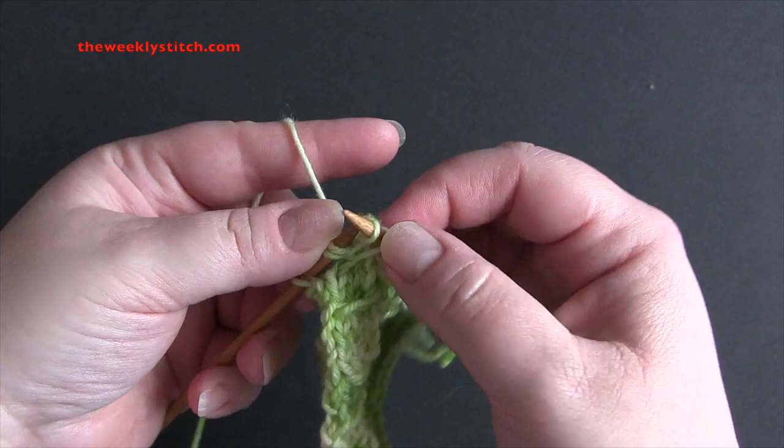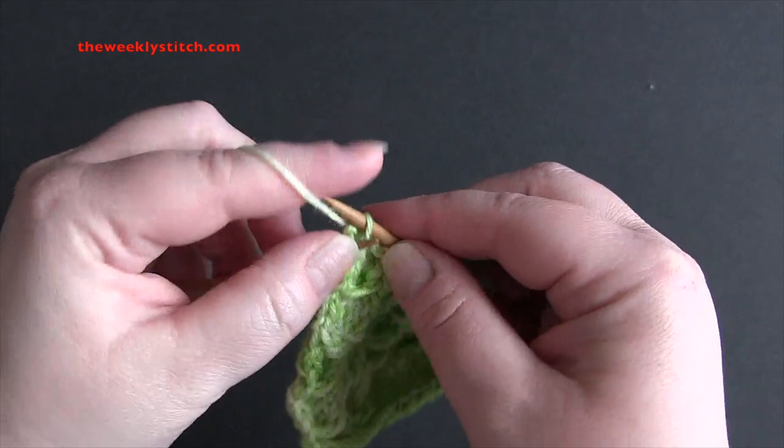And when you get to the last stitch, just knit.